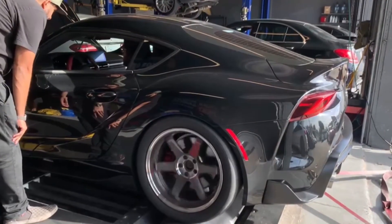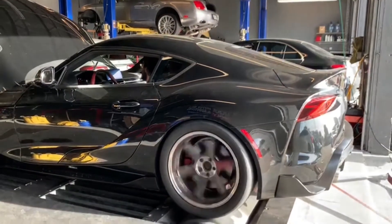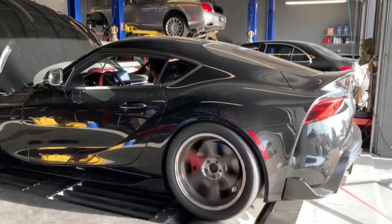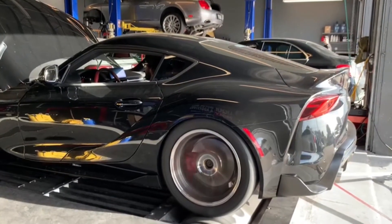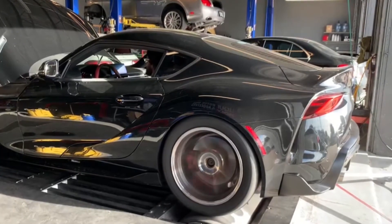With a good tune and downpipes, you can raise the horsepower by a good 100 horsepower with just these two mods. Not bad for the money. Personally, when you do the downpipes and the tune, I would do the exhaust too, but I love loud cars, so this is preference. If you don't want your car to be too loud, then just don't do that.